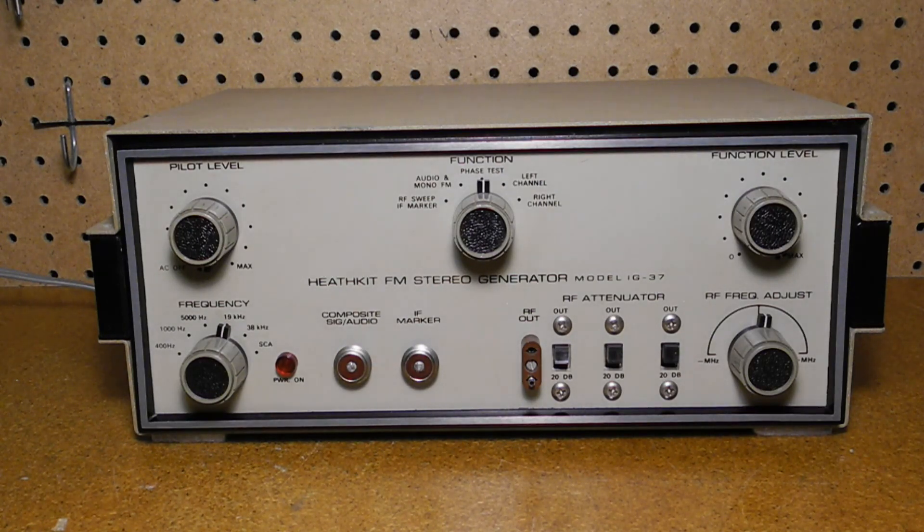Both the composite signal and IF marker outputs use screw-on Amphenol type microphone connectors. The later IG-5237 model switched to the more common BNC type connector. The RF out connector provides radio frequency output in the FM band, either monophonic, stereo, or RF sweep, and connects via a 300 ohm twin lead cable with test clips to the antenna terminals of the radio under test. The RF attenuator switches provide three 20 dB attenuators — each step corresponding to a factor of 10 reduction in output voltage — for up to 60 dB total attenuation. The RF frequency adjust shifts the output frequency around its nominal 100 megahertz center, plus or minus about 2 megahertz.